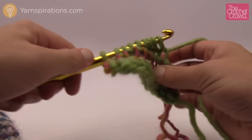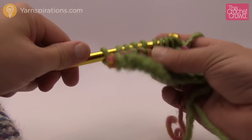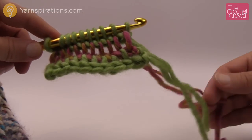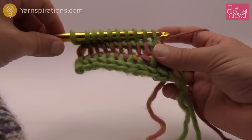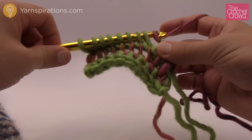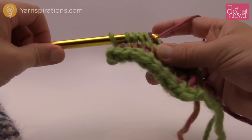Make sure you go into that final end stitch as well. Now that you're back here again, just drop your green, grab your next color, yarn over pull through the first one, and then continue to yarn over and pull through two. This is called the shadow stitch, and you're going to do the entire cowl that way.